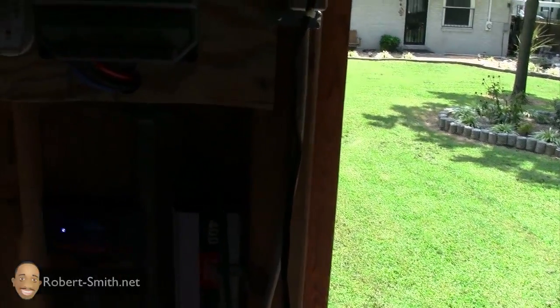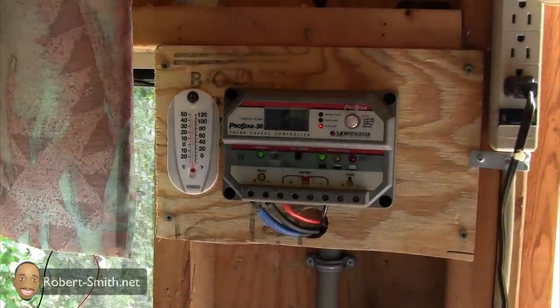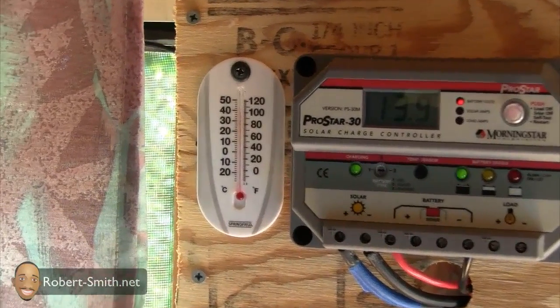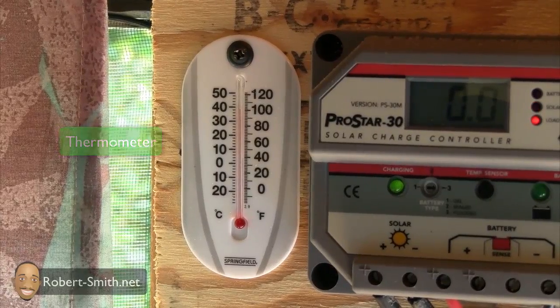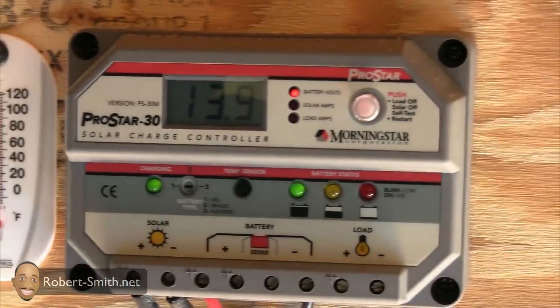Just to show you my solar system setup inside my shed — a lot has changed since my last video. To the left I have a temperature device showing me the temp inside the shed, which I found to be useful. And here to the right is my new charge controller.